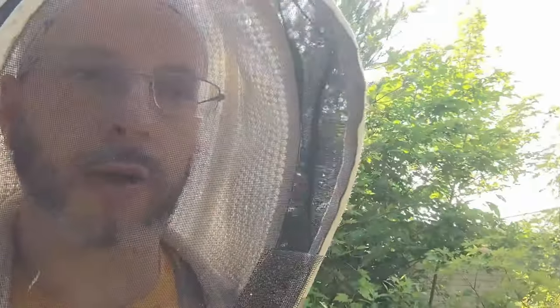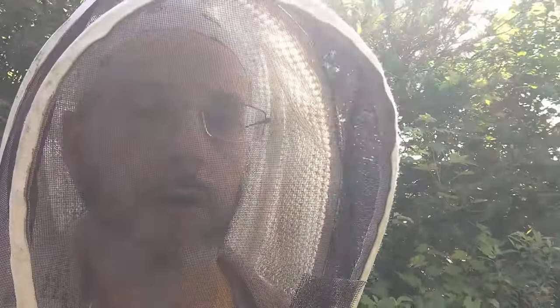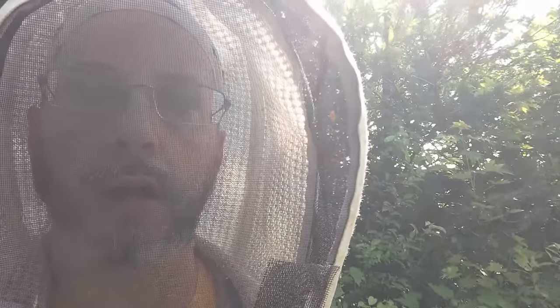Her genetics are in the yard — we'll have to continue to monitor and see what they do after they've open-mated with local stock. This was a swarm caught in Saline, Michigan, in early May — I believe around May 20th. I'll put a link to the video up there; I think I did a video on that one. So I'm digging through here and breaking them down.